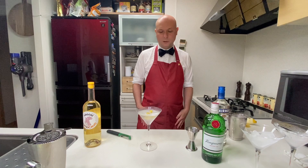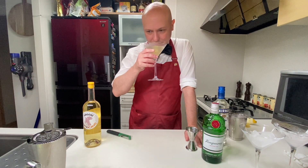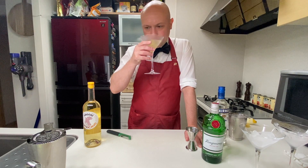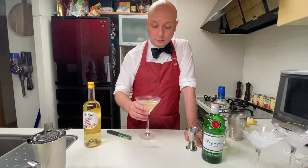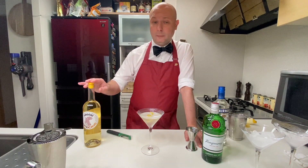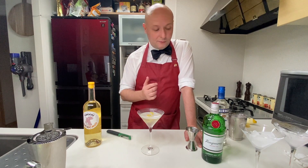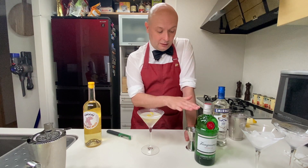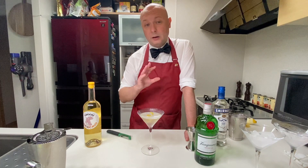And there you go — Vesper Martini. Cheers. Actually, not bad. Pretty lovable. The Cocchi Americano definitely makes it more drinkable than if it were a straight dry Martini done with gin and vodka. The Cocchi Americano is so much more lovable.